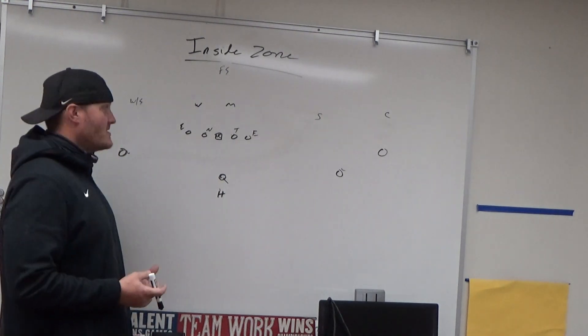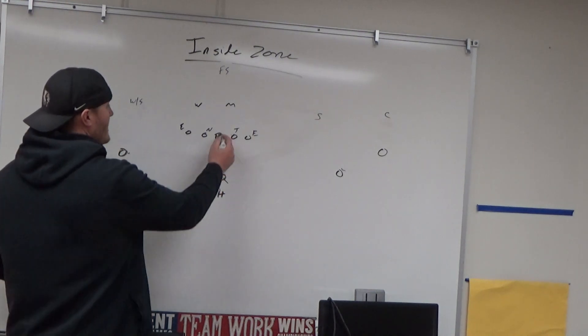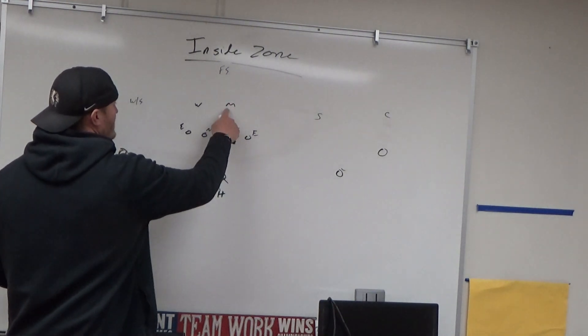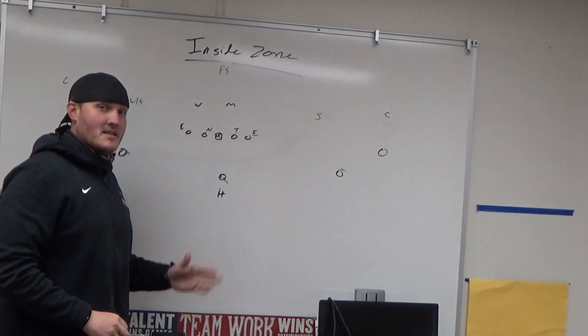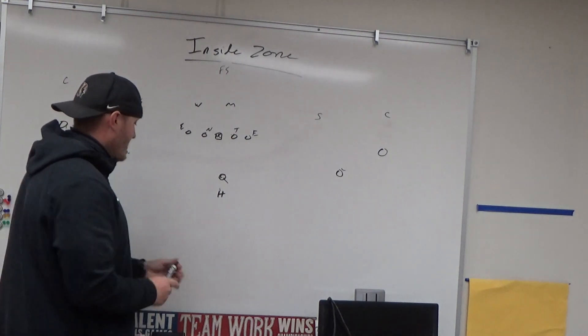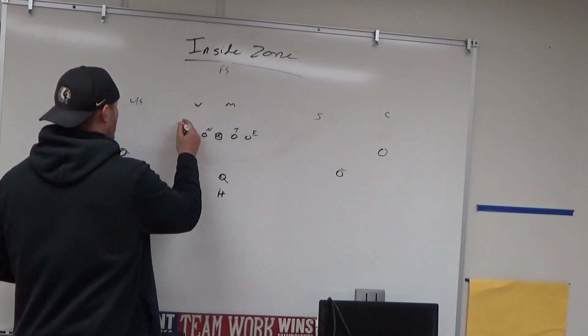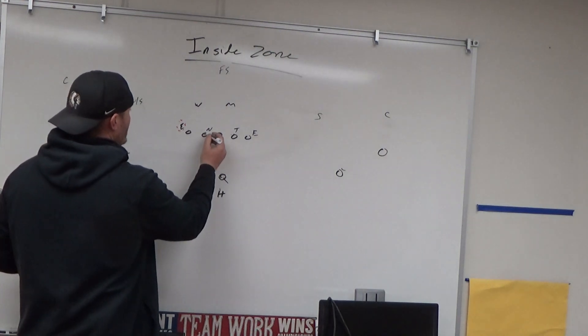On our base inside zone, the zero counts toward the Mike. We have our one and our two. We get a double team backside — we're going to try to bang, bend, or bounce it. We read the last man on the line of scrimmage. It's pretty simple on this front; we should get a double team here, and those defenders are manned up.